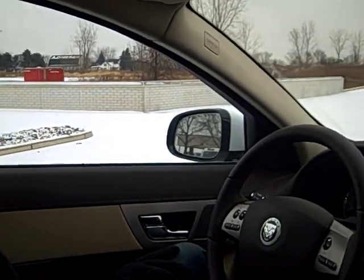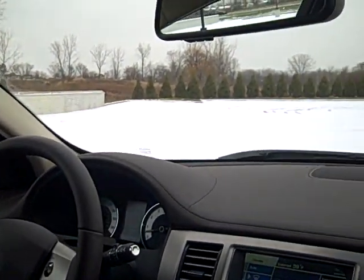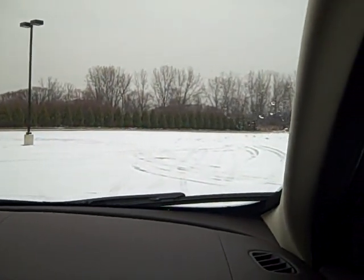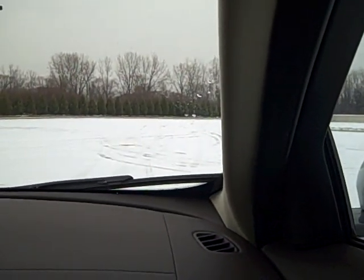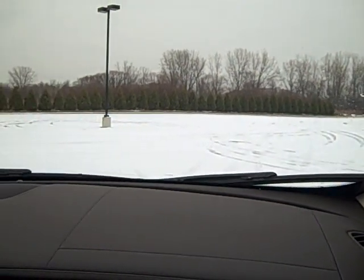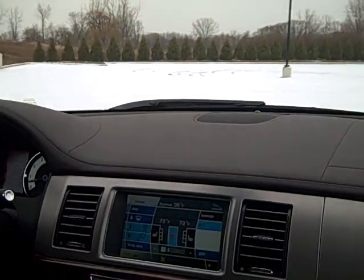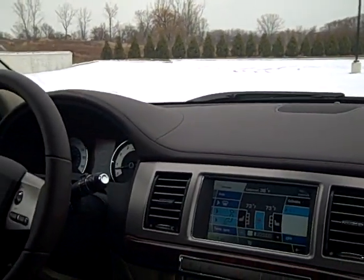We're in an XF today, but this system is available in the XK and the XJ. With this amount of snowfall on the roads, it's pretty typical of the morning you wake up and you're on your way to work. In a typical winter, the roads really don't get much worse than what we're on today — by the time they get to this point, they've already plowed and salted the roads.